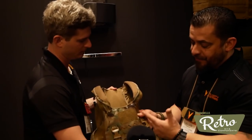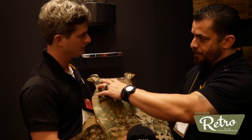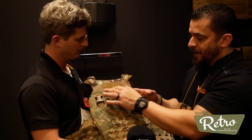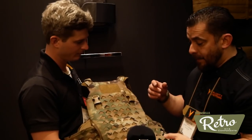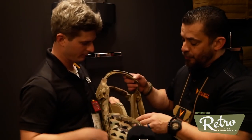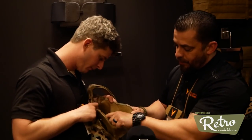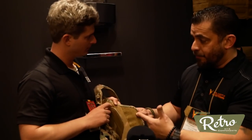Another feature different from our traditional Scarab is the front panel real estate. Our traditional one had a lot bigger space for patches, but this one — because it was originally done for particular groups — has a smaller area for IR patches, flag patches, et cetera. The big feature on this carrier is actually going to be the internal system, which is made up of a special material that goes inside. You can see holes cut into it — that's to reduce weight.